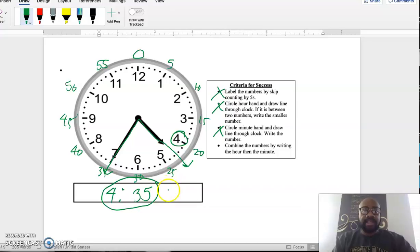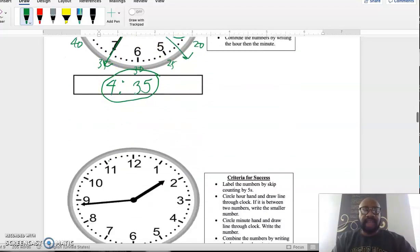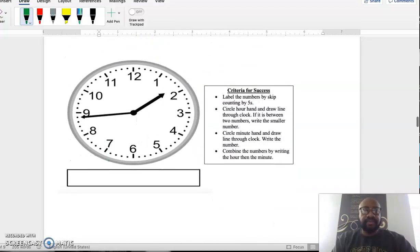Notice how it's the same strategy every time — follow the criteria for success. First, label the clock starting at 1: 5, 10, 15, 20, 25, 30, 35, 40, 45, 50, 55, back to 0 — minutes start over at 12.